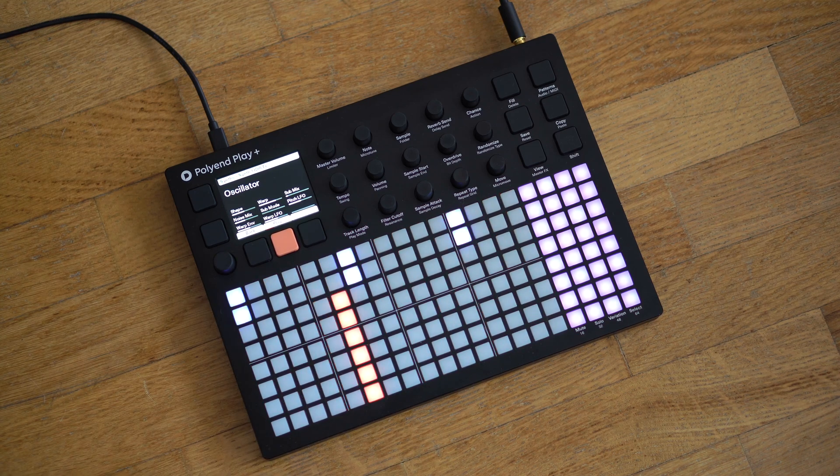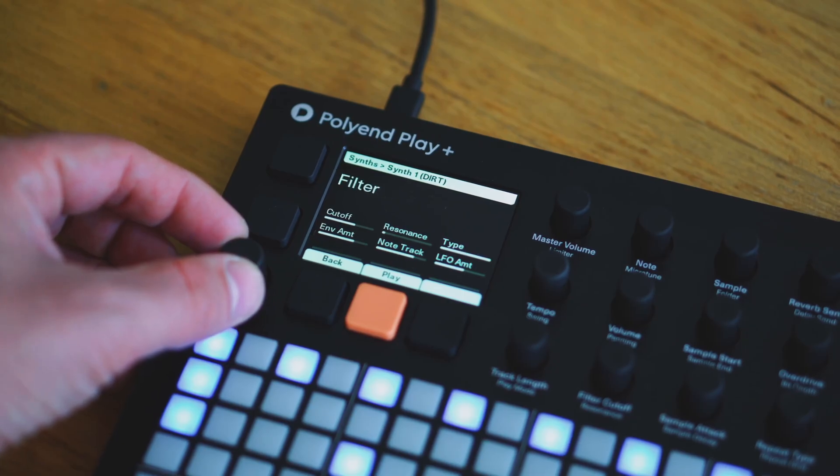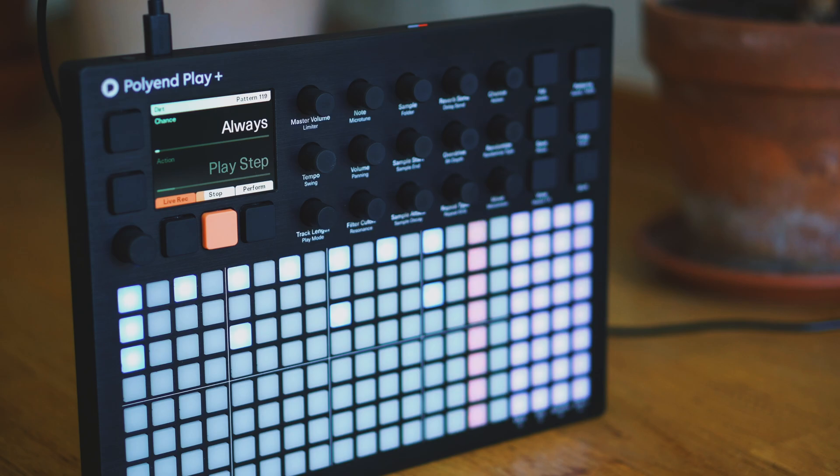Play Plus firmware 1.3 is a major update to the Play Plus that adds DIRT, an all-new synth engine dedicated to warping and wave shaping, a redesigned patch editor for smooth synth editing, and access to SD card storage over USB.